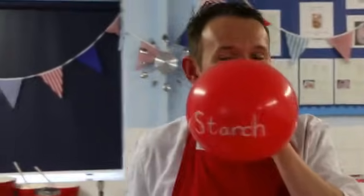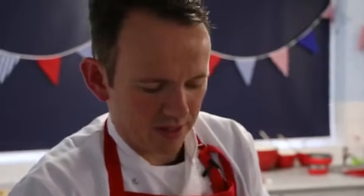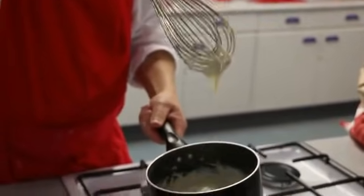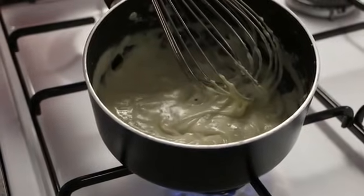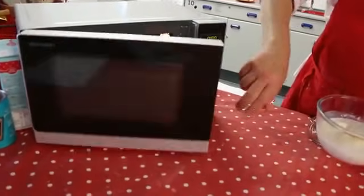Starch gelatinisation is when the starch granules break open to release amylose into the liquid. It begins at 60 degrees Celsius and the liquid will thicken at about 85 degrees Celsius, but it is not fully complete until the sauce has boiled. In a microwave there is a variety of temperatures, so to make a sauce in a microwave we use a different method — the all-in-one method.